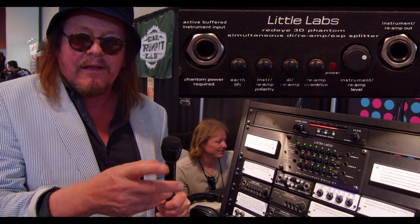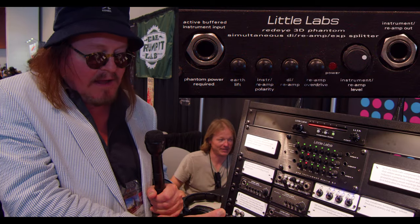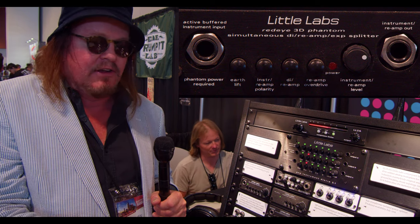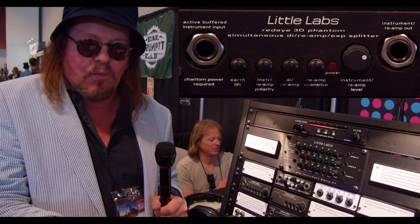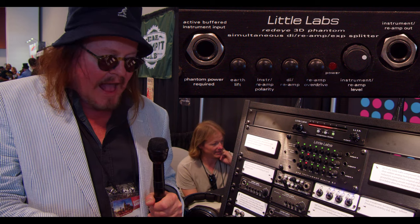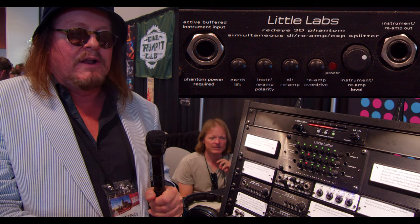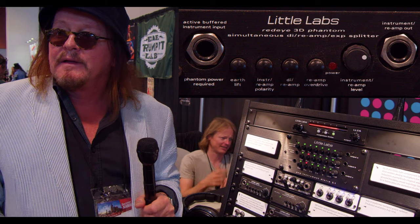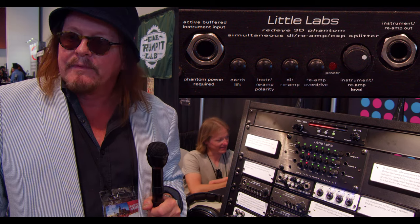The Red Eye itself is an active or passive DI and a reamp box in one unit that works simultaneously. You can plug into it, plug into your DAW through it, plug out of it into an amp, and listen through the whole chain to get your tone. When you go back to reamp, it will sound absolutely identical to what you laid down — so much so that when you take the reamped signal and the live recorded signal, mic them both, combine them, and flip the phase on one, they will completely cancel. That's the proof.